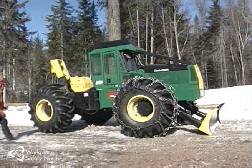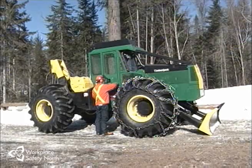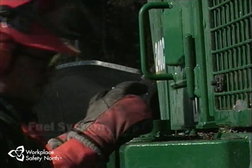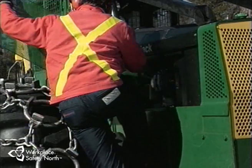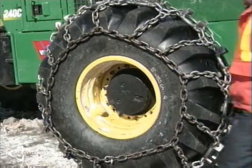Let's take a closer look at this particular skidder to learn about the essential parts of any effective circle check inspection. First, let's look at the fuel system. The fuel system, including the tank, hoses, and filters, are checked for leaks, loose attachments, and worn or damaged areas, as well as fuel levels.